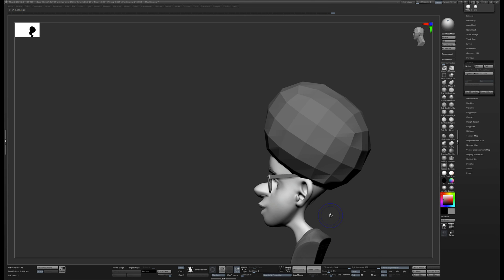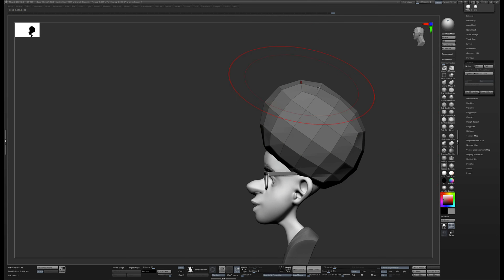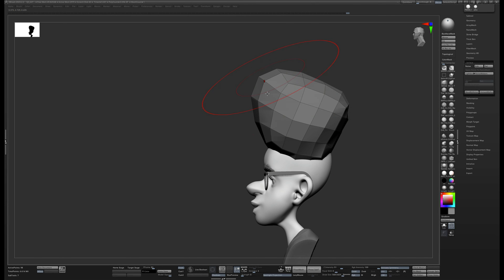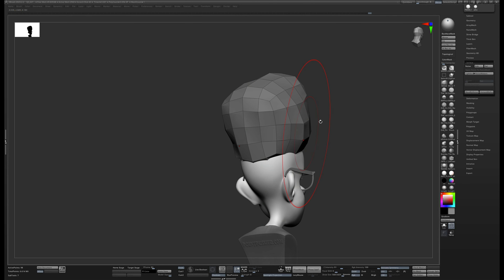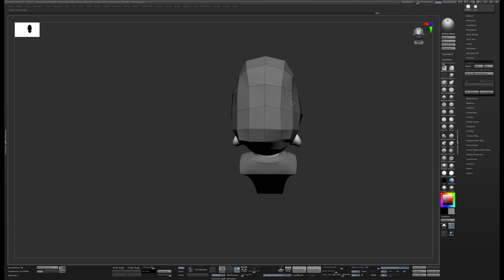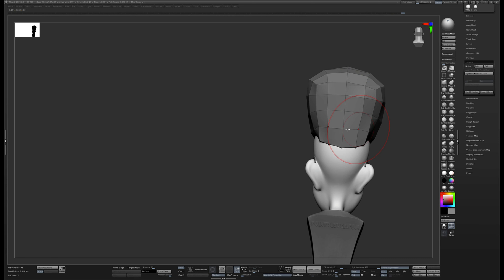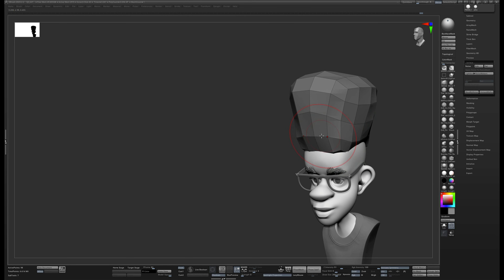This breaks up the edge just enough to look natural but still lets me keep my graphic shape. Because I'm working with subdivision levels, I can drop to my lowest level again, show the polyframe, and make changes to the overall shape — for example, making it more of a flat top. I know that this top box is the top of the hair, so I can give it the exact shape I want. Then when I go back up in my divisions, all my detail is still there.